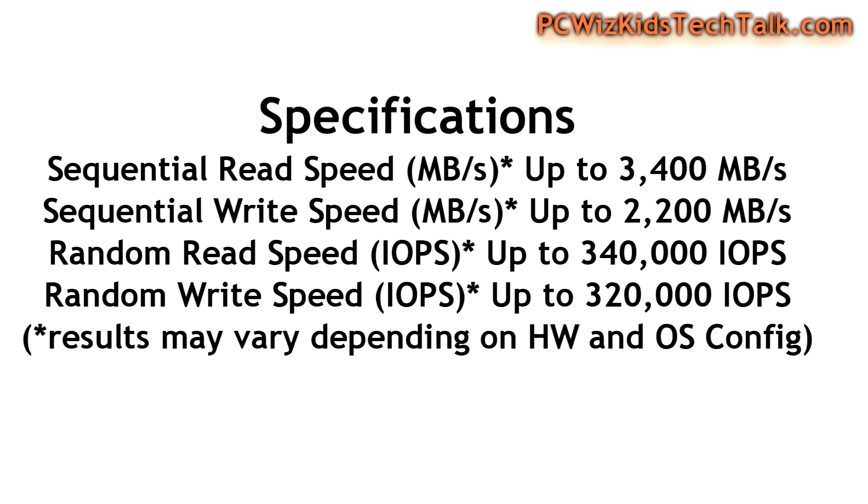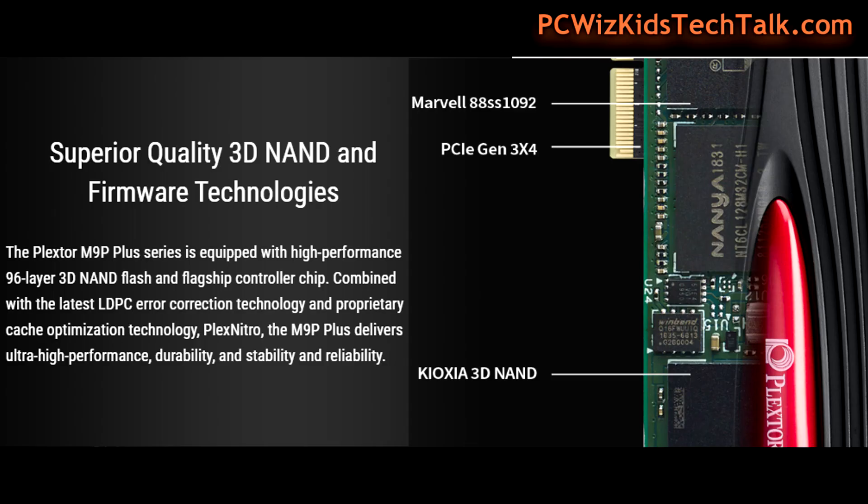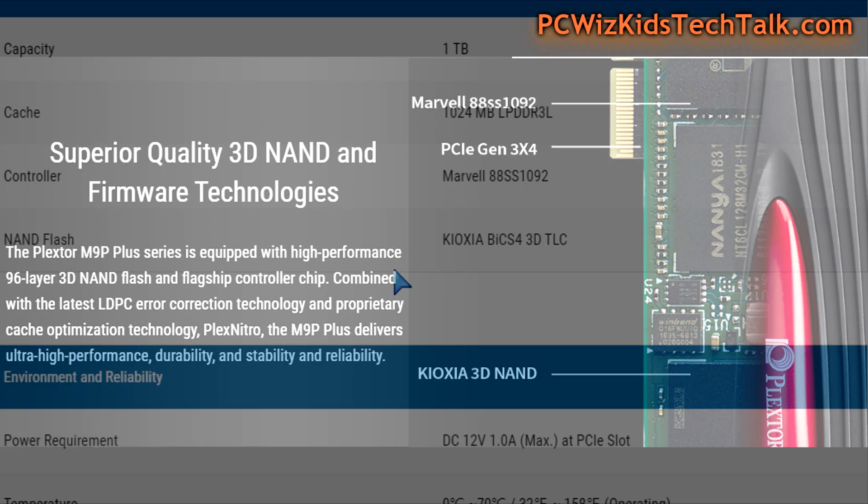Running at these awesome, insanely fast sequential read and write speeds — you can pause the screen at any time if you're curious about what it says on the box. Now looking at the Marvell 88SS1092 controller, that's really what's going to drive this along with the 3D NAND technology from Kioxia, as you can see right there — that TLC NAND.